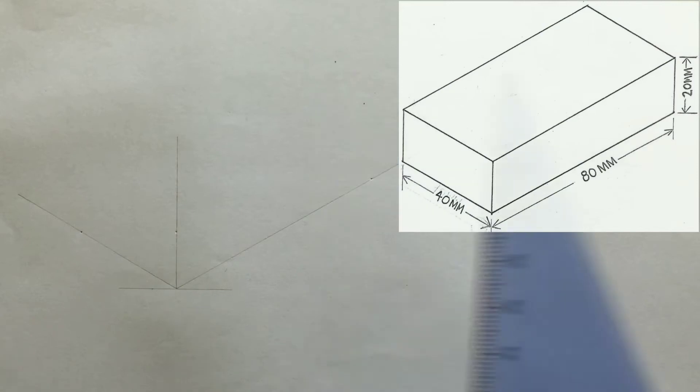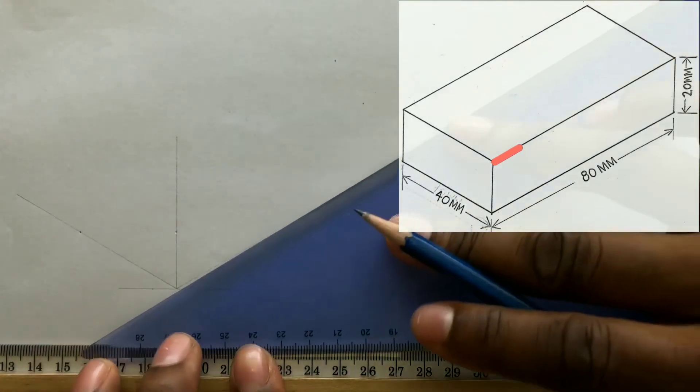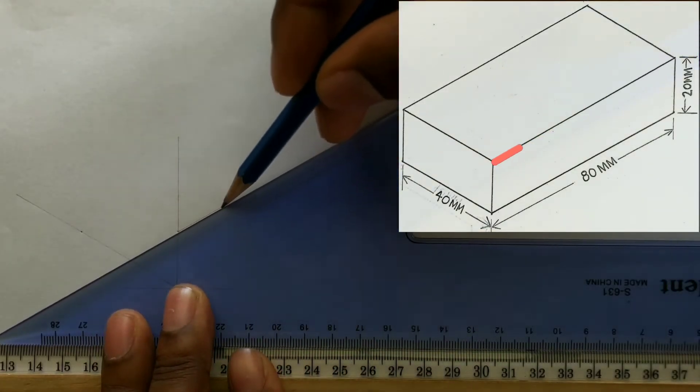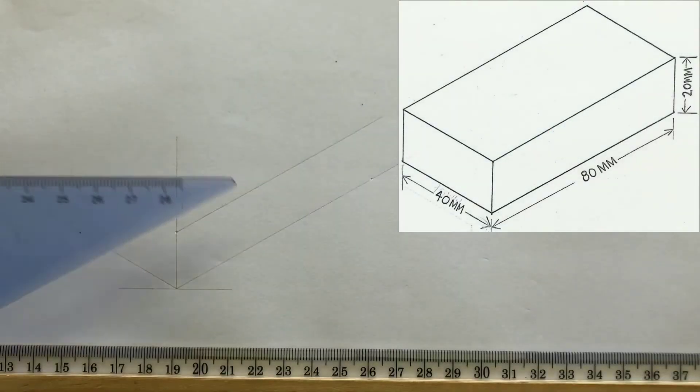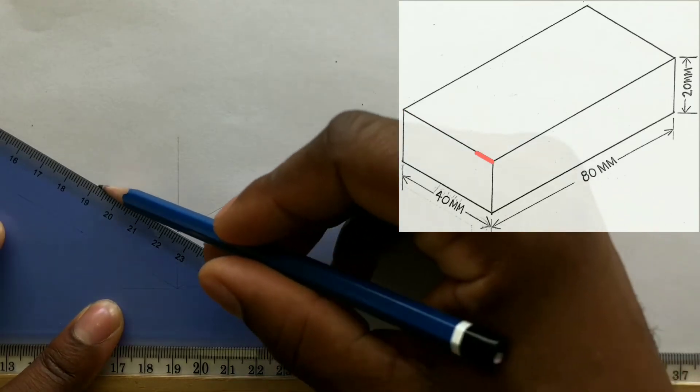Now with the use of your set square, draw a horizontal line to the right of your paper from the 20 millimeter point you identified. Now repeat this procedure on the left of your paper from the 20 millimeter point identified previously.